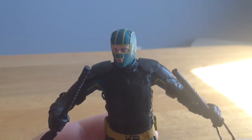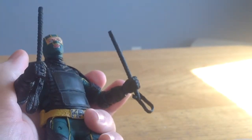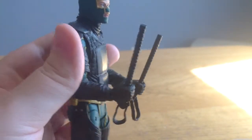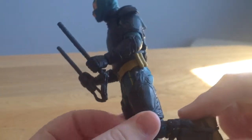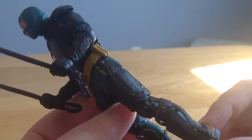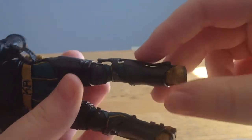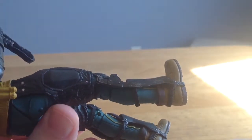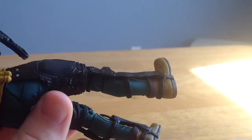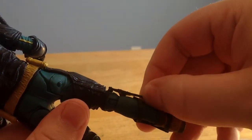Now let's get into some gripes. First off, the shoulders are very stiff on mine and I don't know why. He has double jointed knees but they are very hindered — you can't really do too much because of these brackets right here. Can you see those brackets? They hinder articulation and they're very flimsy feeling.